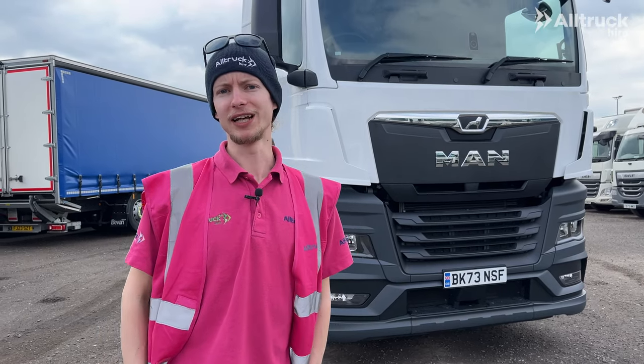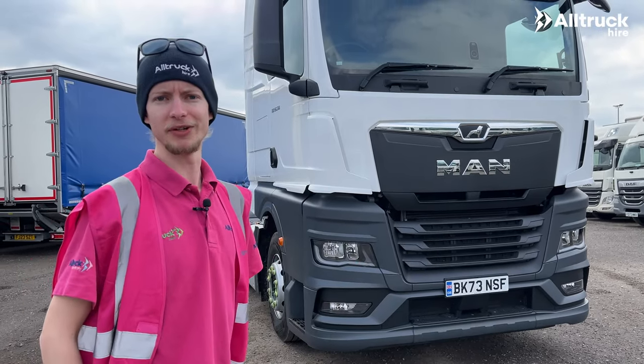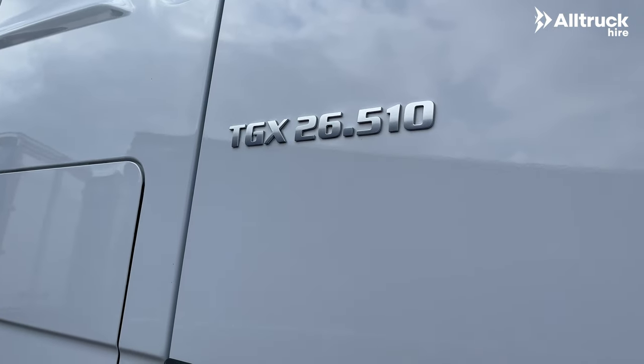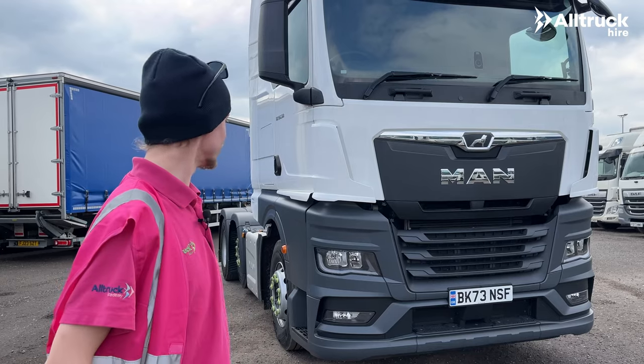Hello and welcome to the Alltruck Leicester rental yard here in Stony Stanton. Behind me is the MAN TGX 6x2 tractor unit, and we're going to be looking around that today.